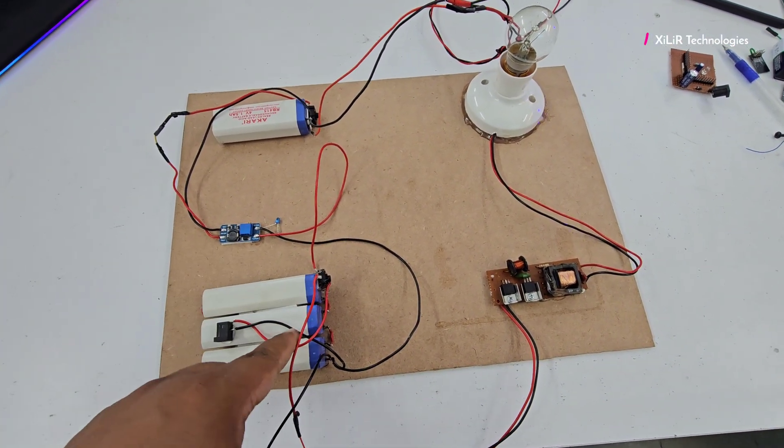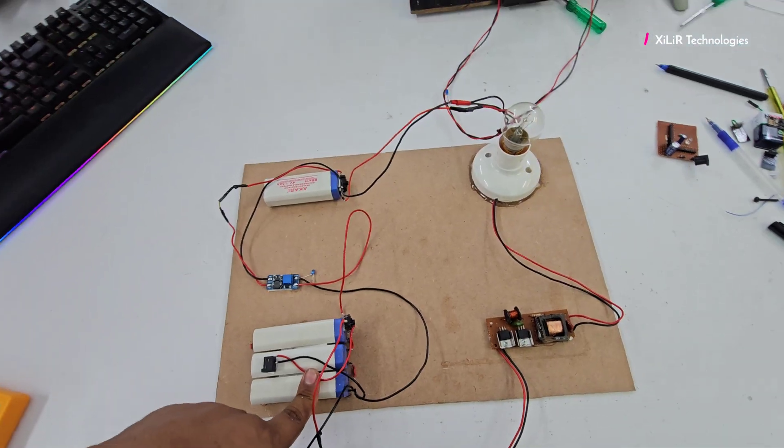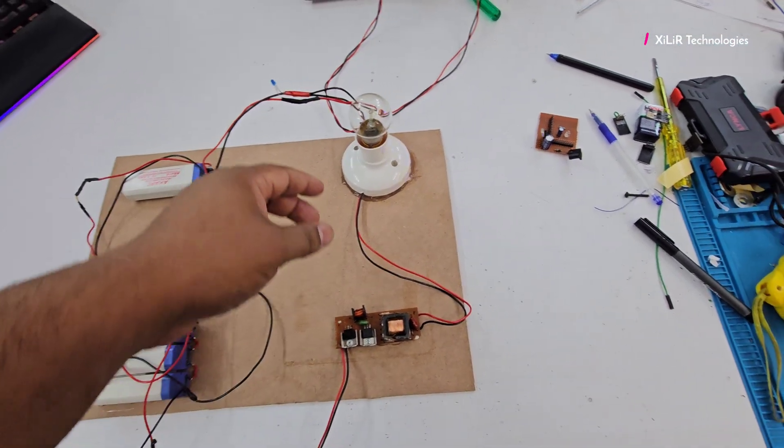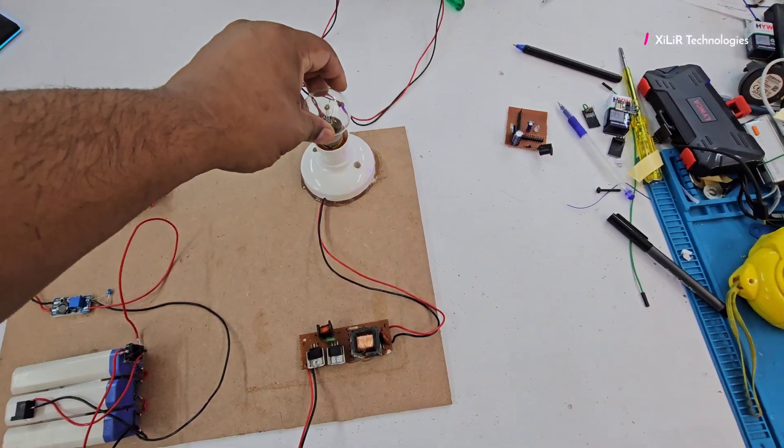These are 4 volt batteries connected in series and this output is given through this inverter input. The inverter will generate 220 volt AC supply and we have used one 12 to 15 volt input.